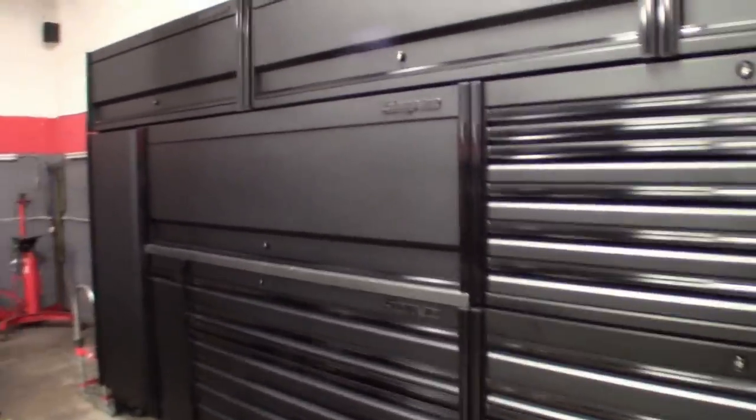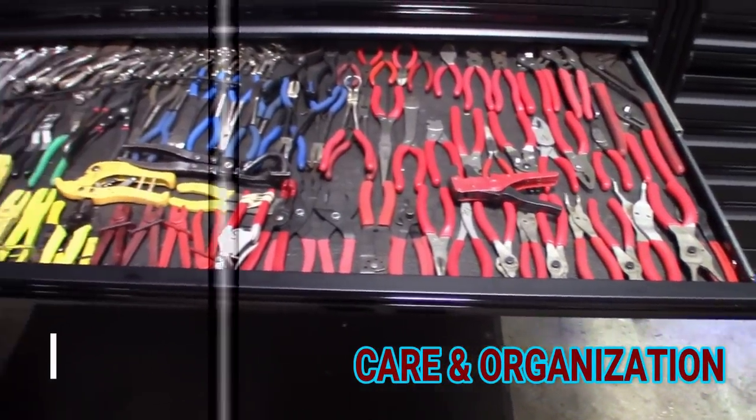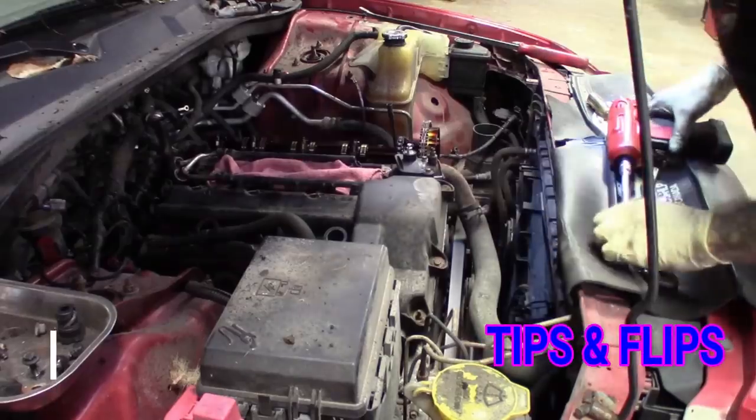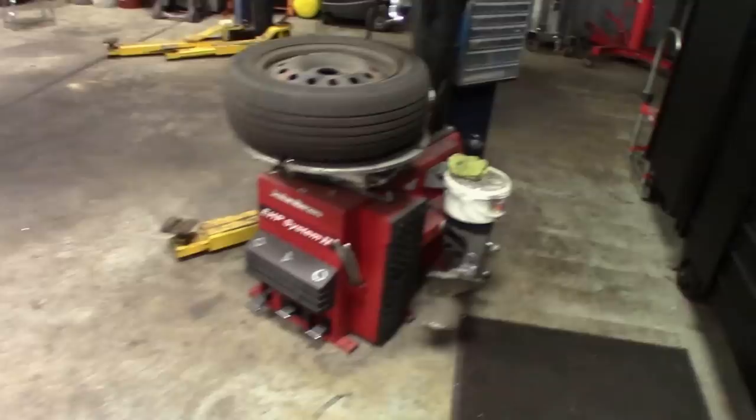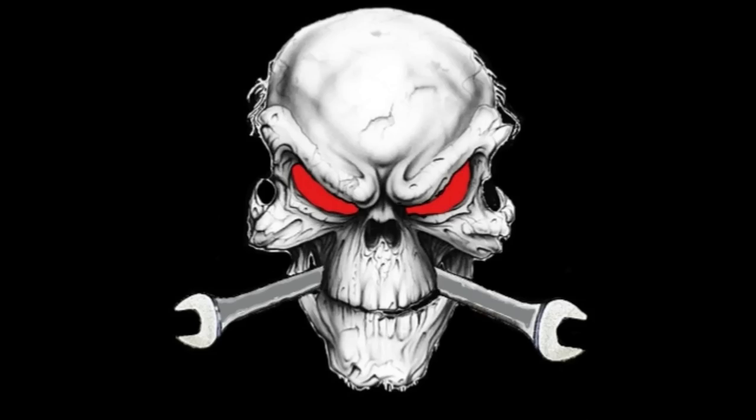What's up guys, super busy at the shop, but I wanted to do a quick tools in action for the Snap-on TPMS 4. I know I said I've been wanting to do it. I used it maybe five or six times just to get the gist of it, because when I do the tools in action, I want to make sure I'm showing you guys how to use it properly. It's been a pretty great tool — it gets the job done.